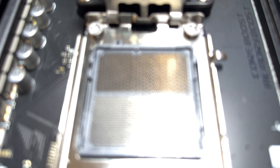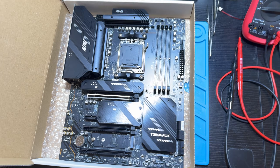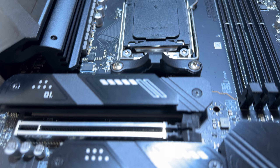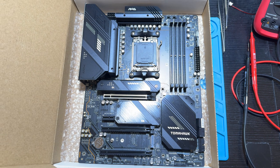After working on many similar boards, I decided to record a video on something a bit different. So, please welcome the MSI MAG X670E Tomahawk Wi-Fi, designed for the AM5 socket and DDR5 memory. Grab a cup of something, get comfortable in front of your screen, and let's get started!